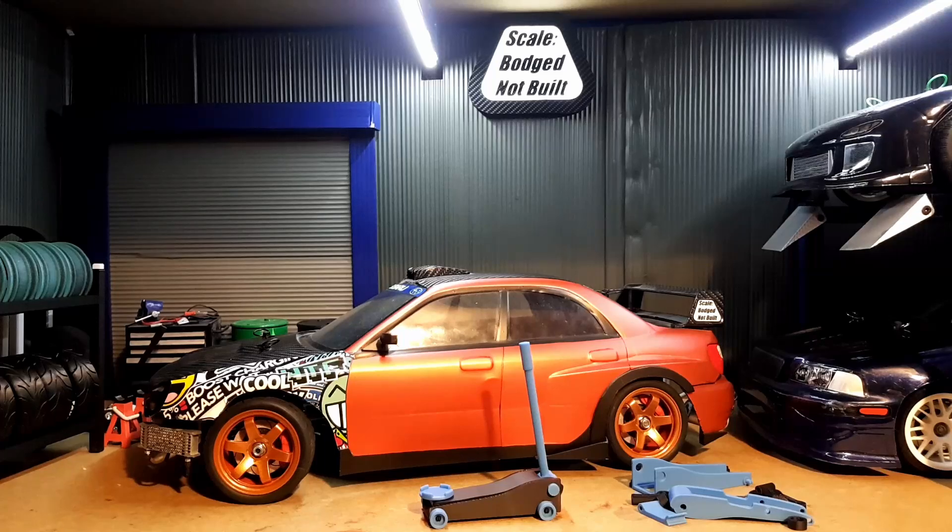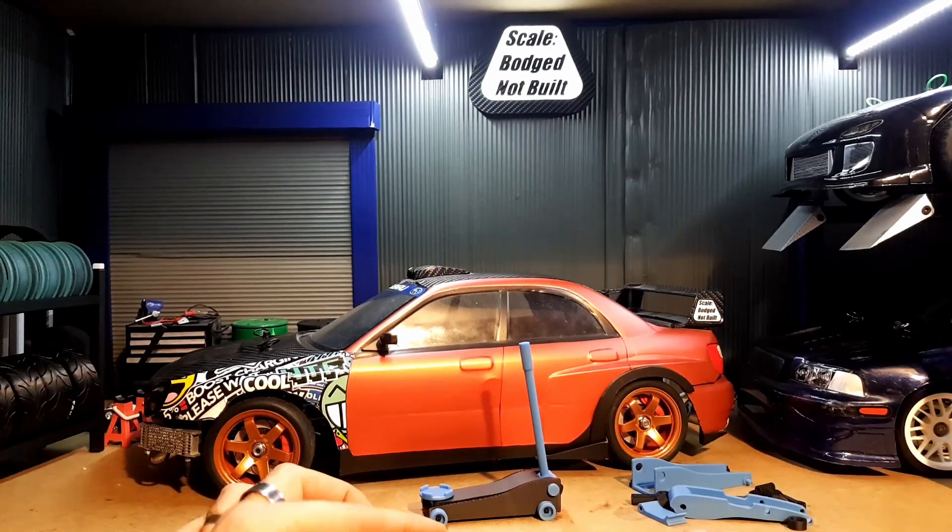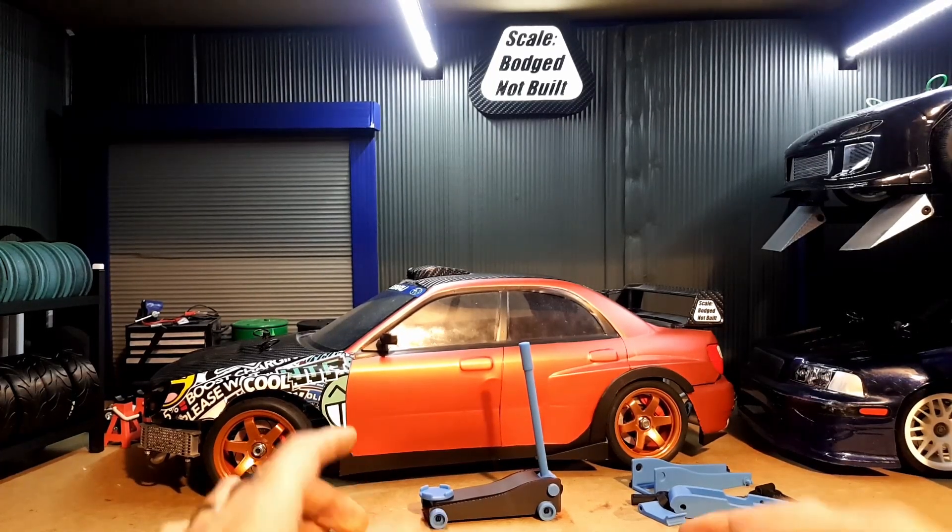Welcome back to the channel. In this one I'm going to show you how to assemble my 3D printed scale jack.